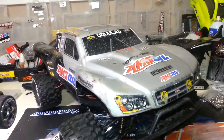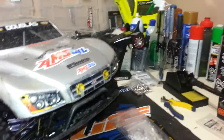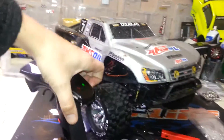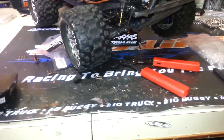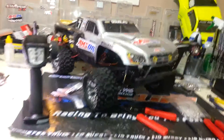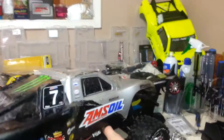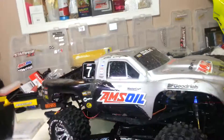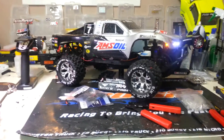One thing I do like: when you turn the truck on with the transmitter off and the lights plugged in, the lights will flash. Works like it should. If you have any questions or comments, feel free to leave them below - I'd be glad to help you out. Always here to help those in need. Thanks again for watching guys, hope to see you again.